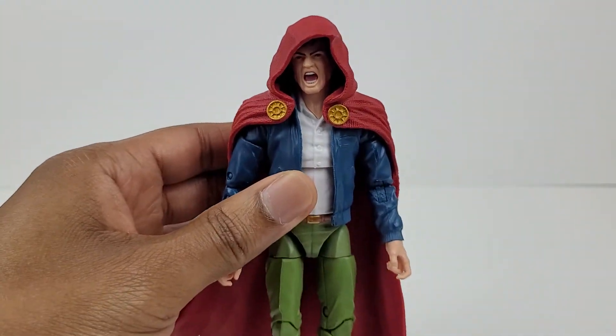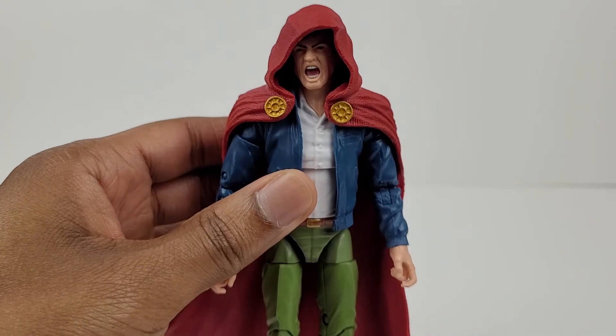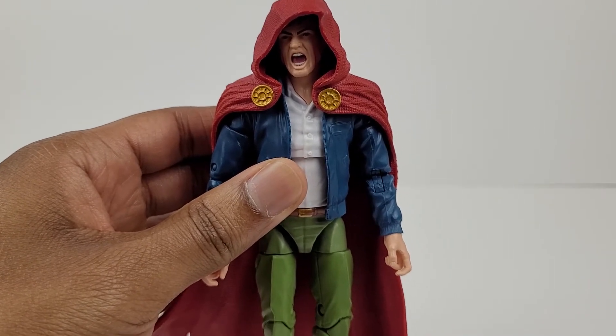This figure looks good. There are no paint imperfections, it's sculpted well, and the overall outfit looks great.